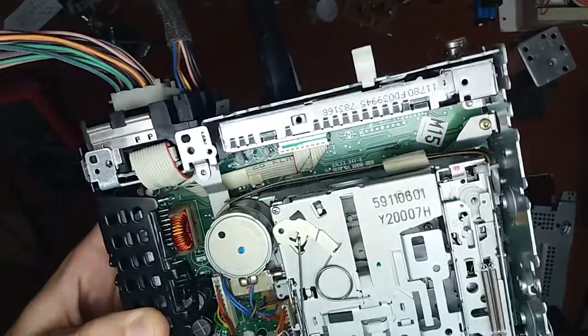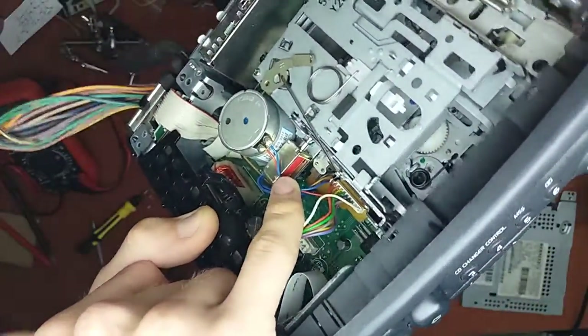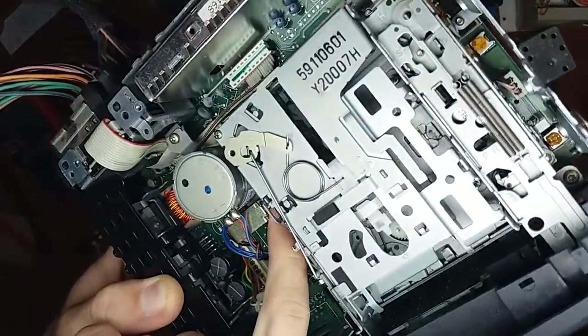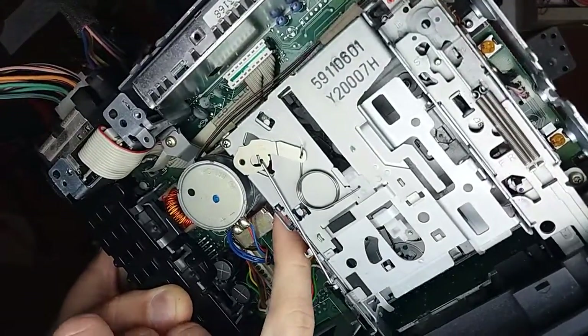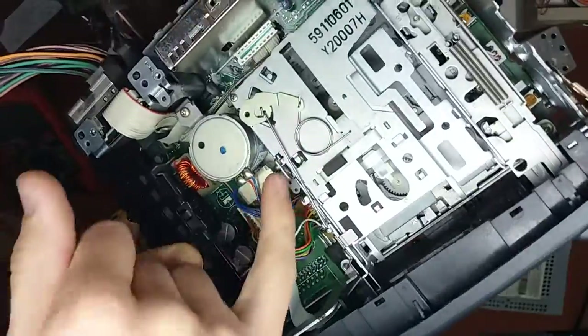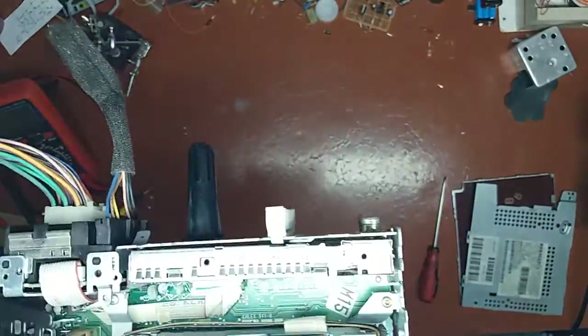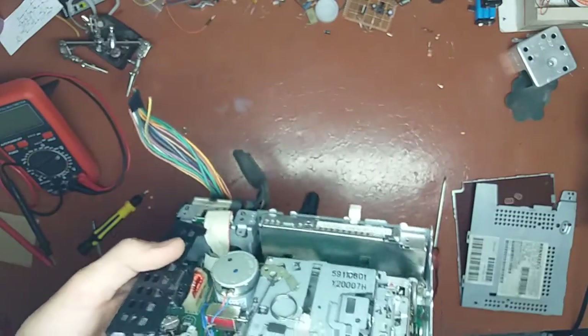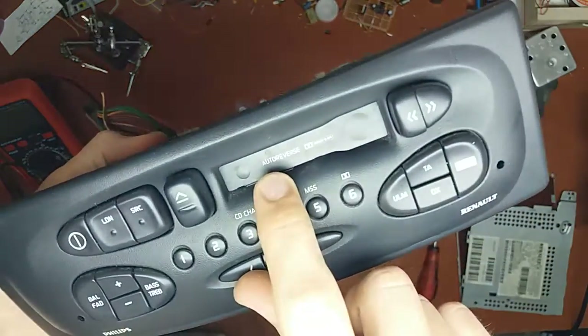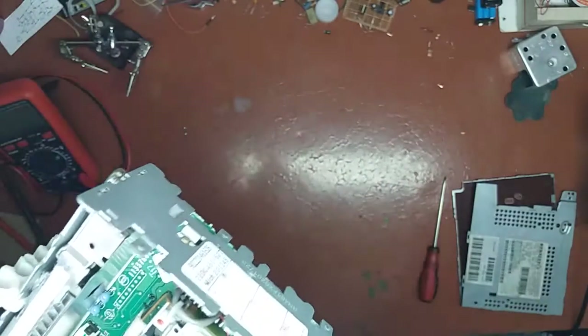Oh look at that - there is a little solenoid. See that? It's a little solenoid which pulls or pushes an arm which activates the tape transport. What it does exactly I don't know - perhaps it does auto-reverse. I don't know.